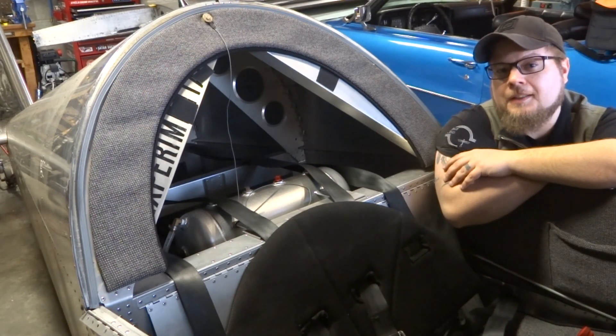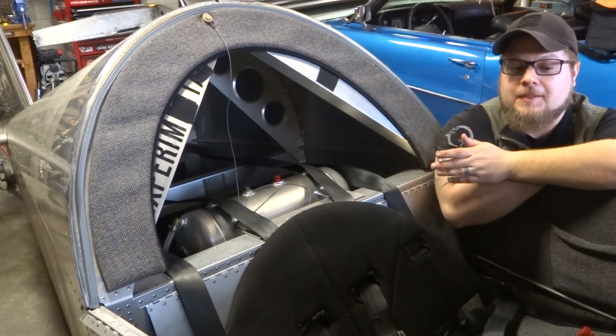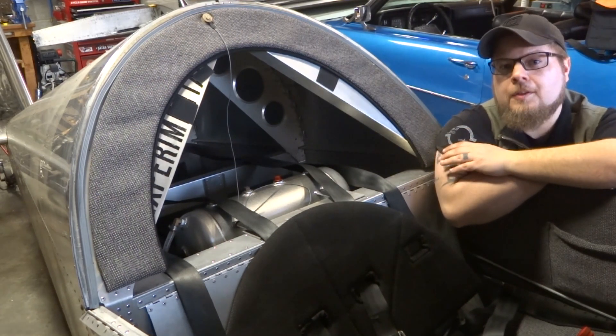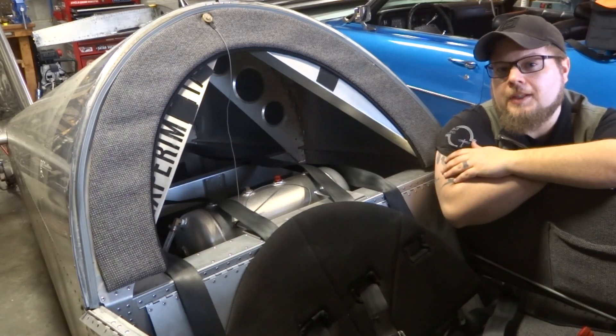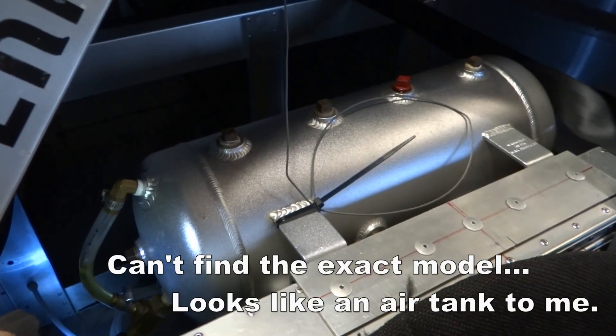Now once again, I did not build the airplane, I did not install the smoke system, but I'll give you a quick overview of what's installed and hopefully this will help you determine what you need to put one in yours. We'll start right here at the oil tank.